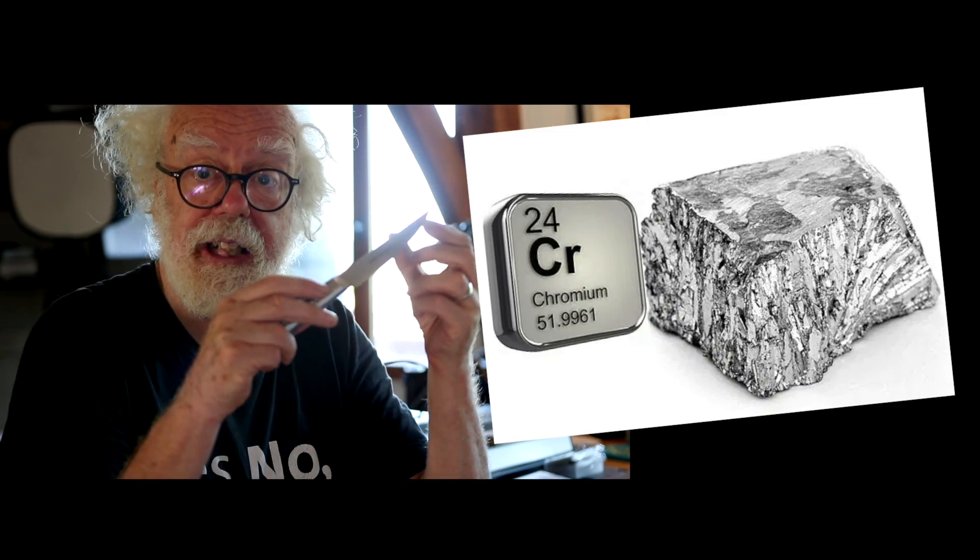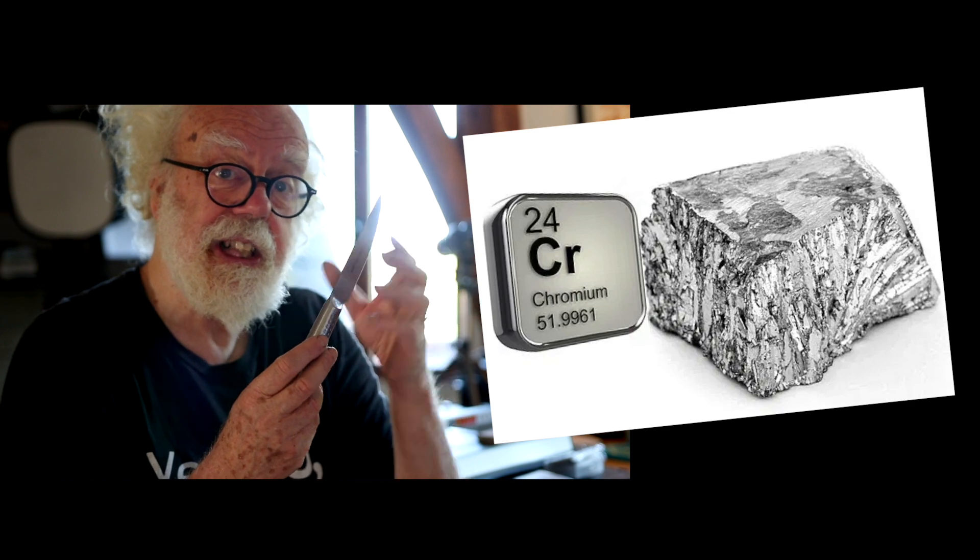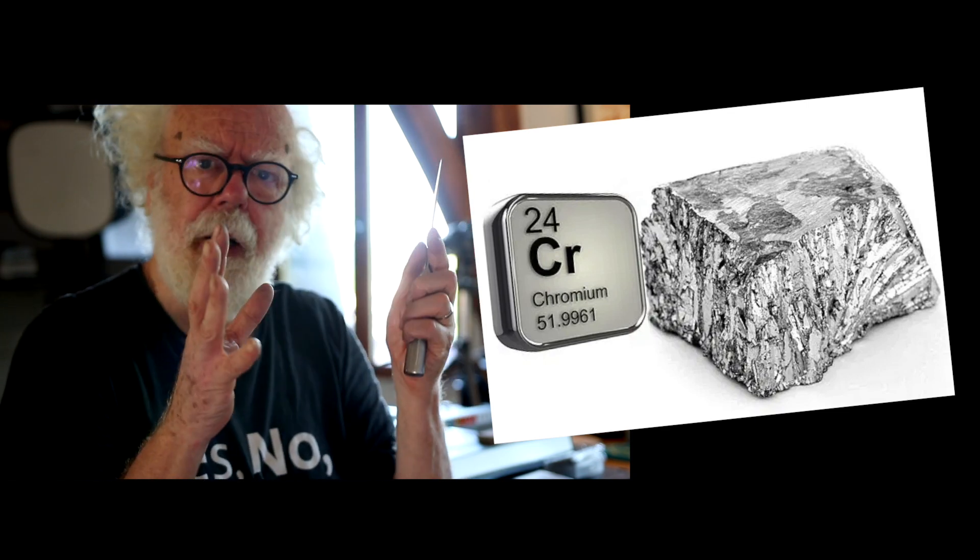What the laser does is boil, and that's about changing state — it goes from a solid to a liquid, and then eventually a gas or a plasma. It instantly vaporizes, turns into a gas, anything that it hits, because it's hot.